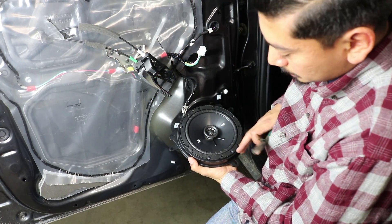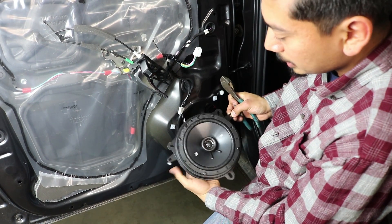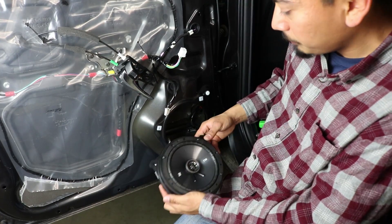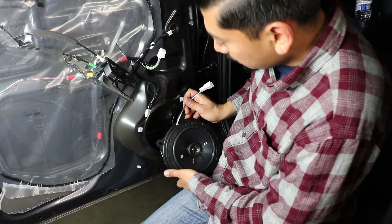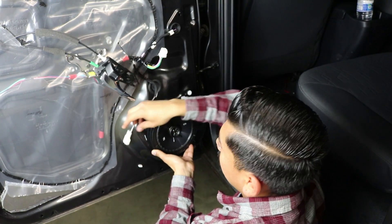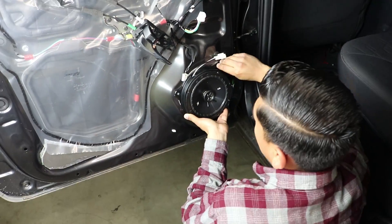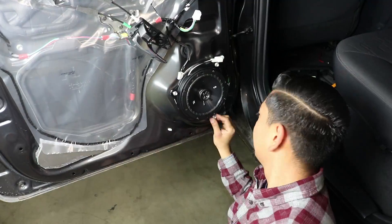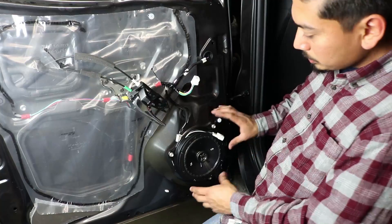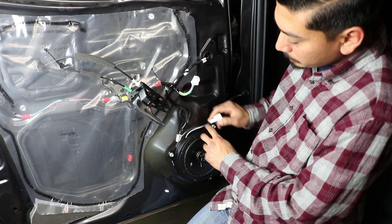Before reinstalling, on the brackets that came included you'll notice there are tabs on each side — we don't need those, so go ahead and chop those off too. Now that we've removed the unnecessary tabs, reinstall the bracket: align the holes, get the stock bolts, and install the three screws back. The bracket is on, the speaker is on — it's not going anywhere.